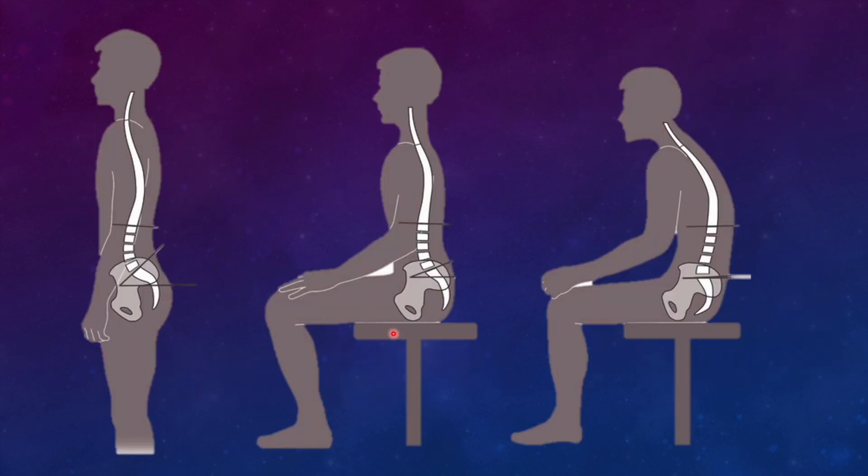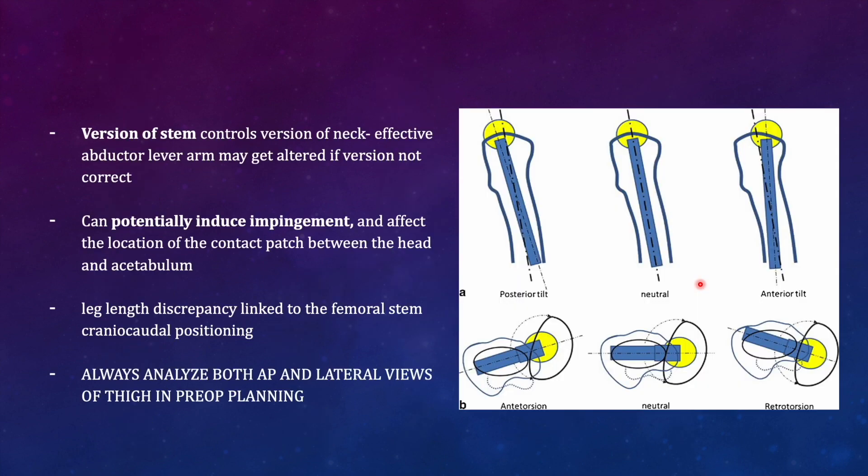Normally in the standing position, pelvic orientation is perfectly vertical. In sitting, it retroverts slightly, and with forward bending it retroverts further. If the patient has normal acetabular motion, anatomical parameters can be trusted for cup orientation. In cases of spinal deformity where pelvic motion is restricted or pathological, acetabular orientation must be considered in accordance with pelvic motion across all postures.